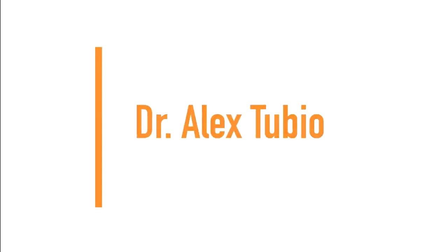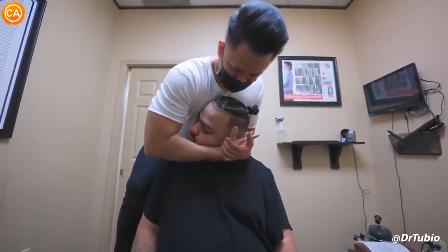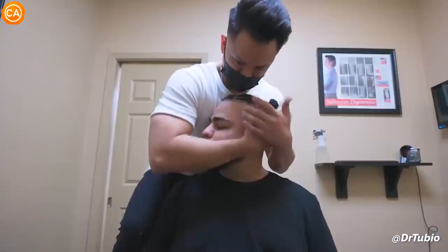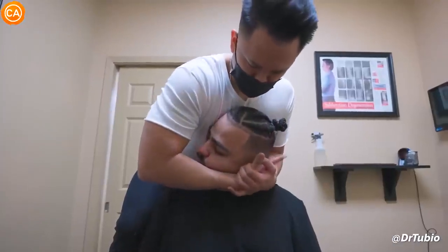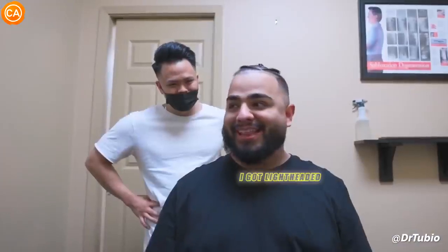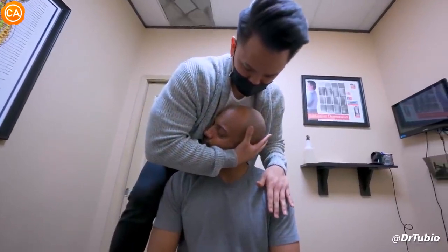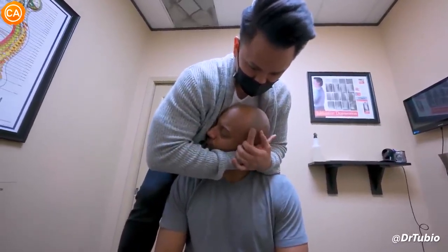Next up, we have Dr. Alex Tubio. Your head. Good, let your head drop a little bit. Let it fall more. One more. Oh. No way. Okay. Wow. Damn. That was huge. Mm-hmm. All right. I got lightheaded with that one. Let your head fall down. It kind of fell down. Kind of feel that moving already. All right. Let it drop a little bit more.